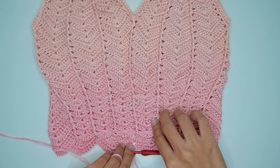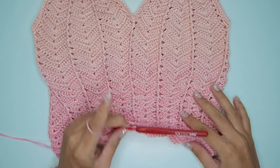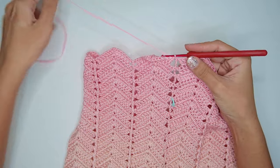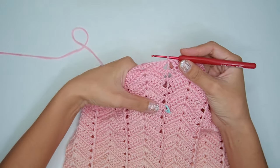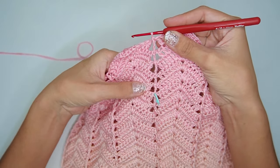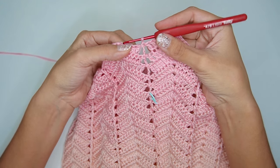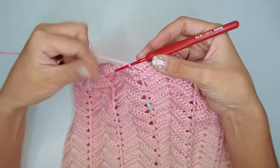After that, it should look like this. As you can see, I've already made 5 rounds. You can add a stitch marker on your last round so you'll know what round you're already at.